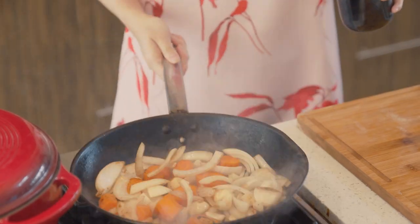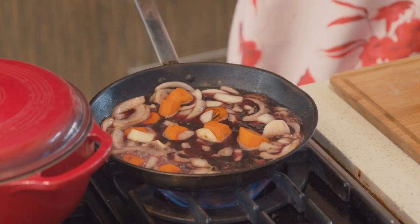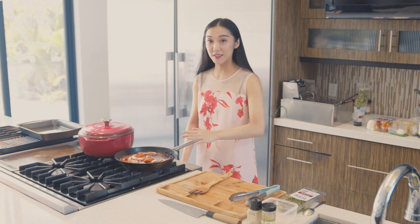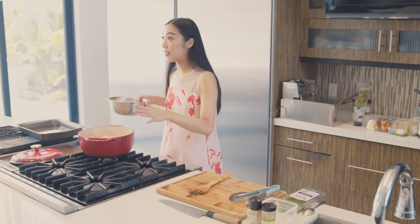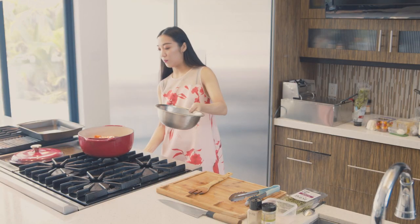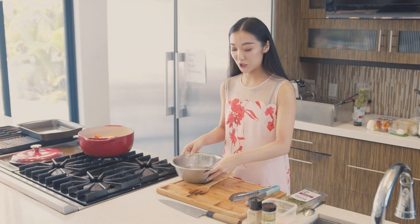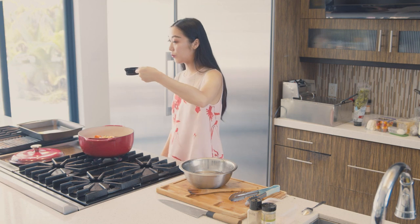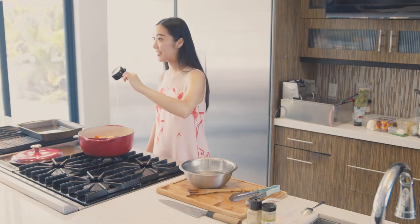Now we're going to deglaze with half a bottle of red wine, or more if you prefer a stronger red wine taste. Use a wooden spatula to scrape the bottom to take off all that excess beef flavor. We're going to pour all of this into our dutch oven. Now we're going to cover the beef with either beef broth or water. We're going to bring it to a high rolling boil. We're also going to add in about a quarter cup of honey — honey is a protease and will break down the protein fibers of the beef for a more tender result and also a sweeter stock.